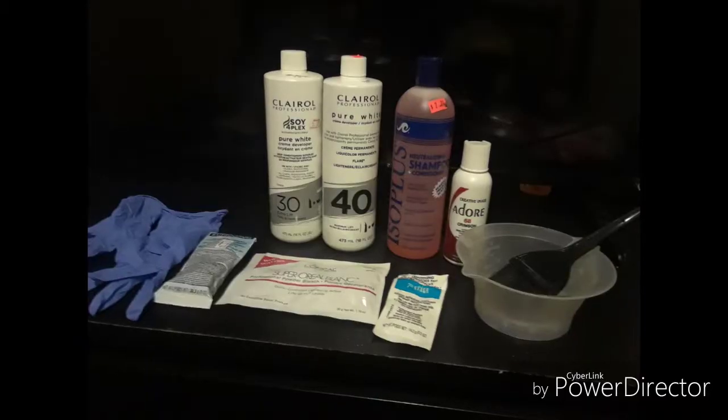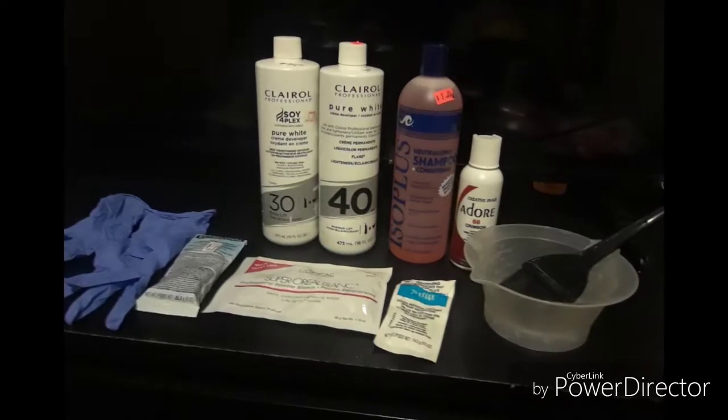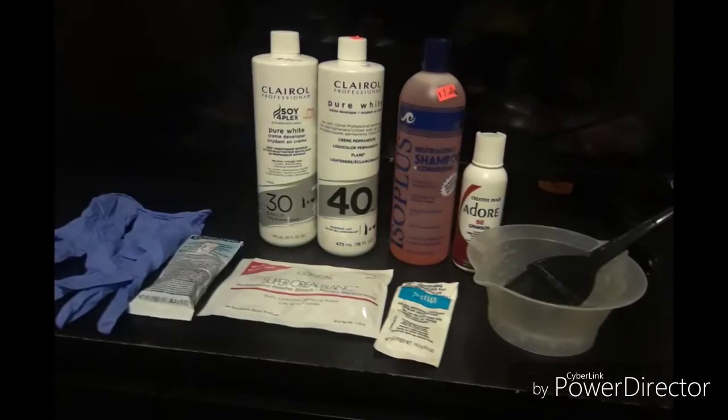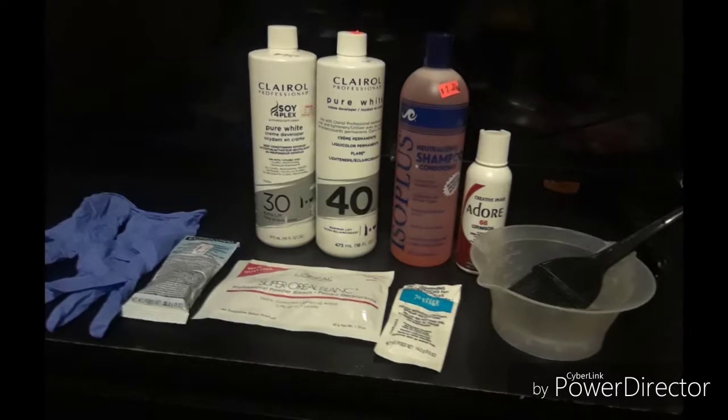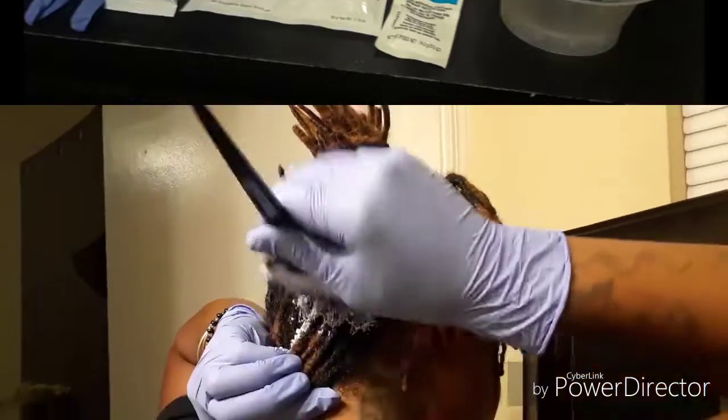So keep watching. Here's everything that I use: gloves, the bleach, the lightning pack — seven stage — the mixing bowl with the applicator brush, the developer, neutralizing shampoo, and the dye of course.